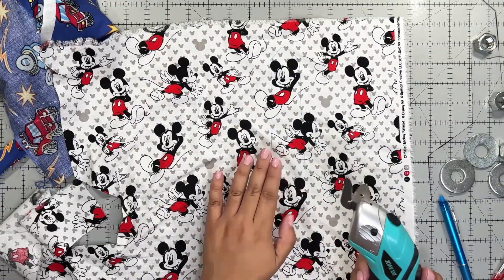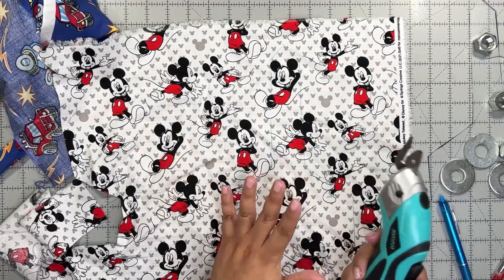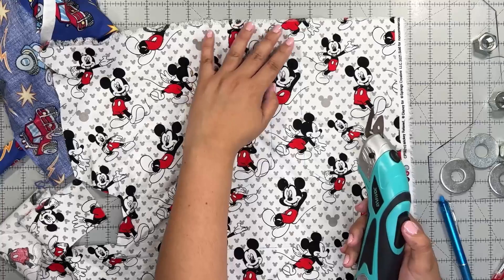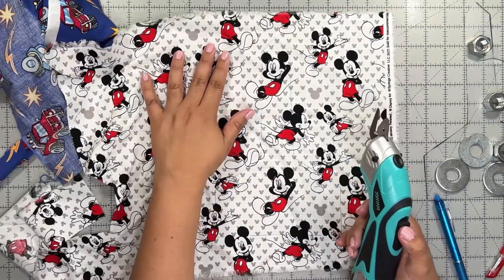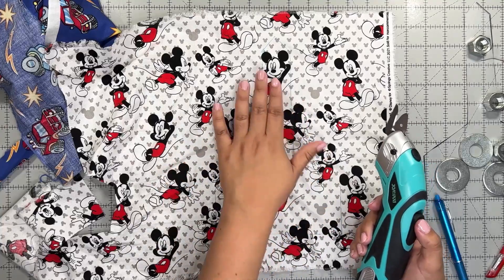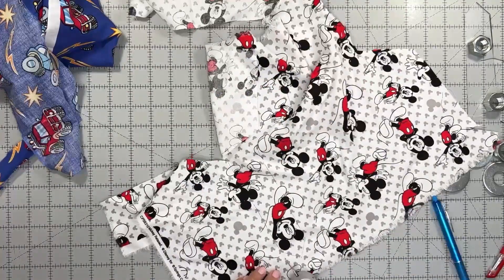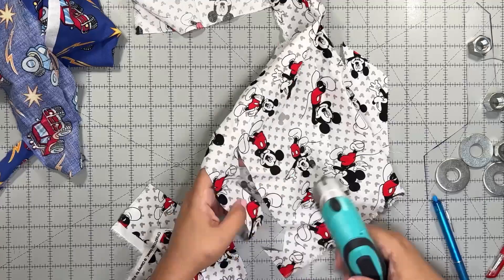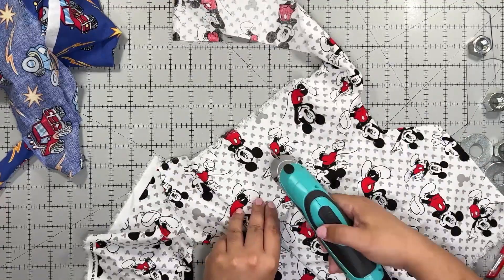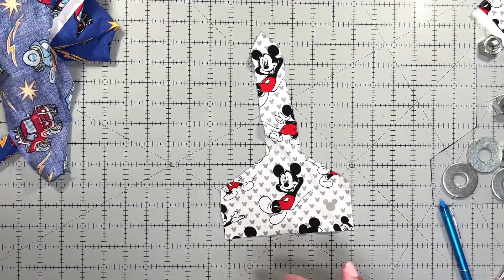Now I have my electric scissors — you can use your regular fabric scissors, however you want to do this is fine. Since it's already traced you won't have an issue with the pattern moving. Now we simply do the same with the other two pieces of fabric.